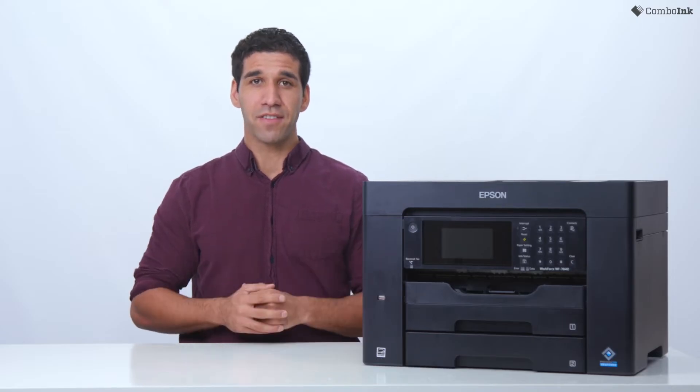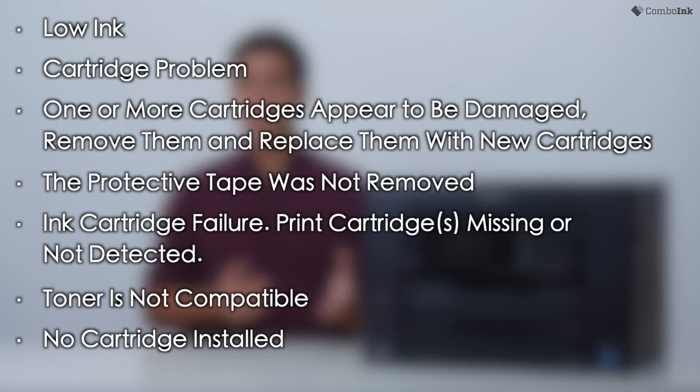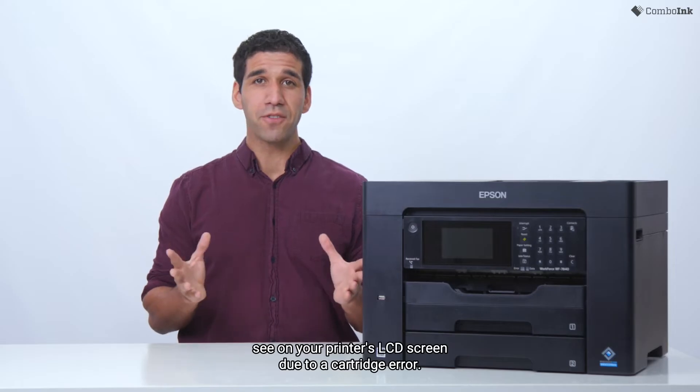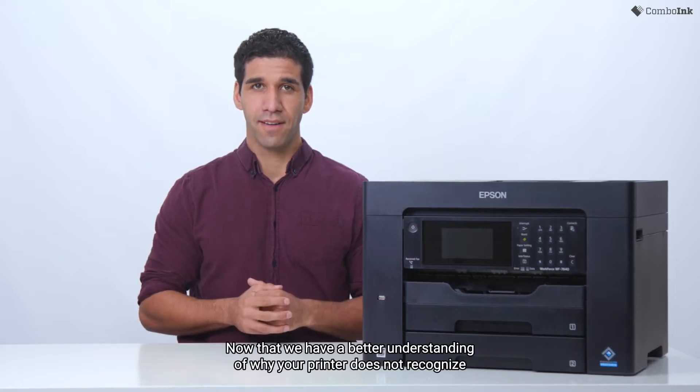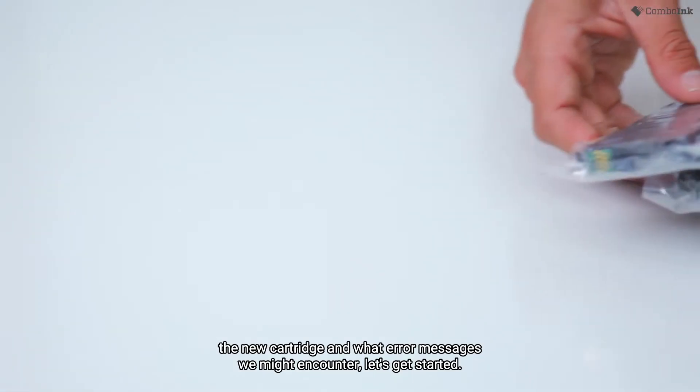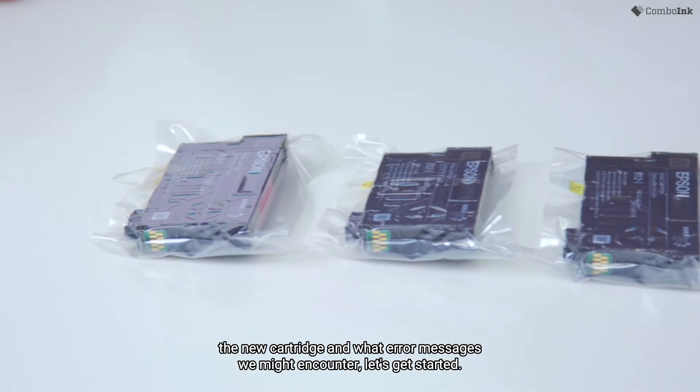You may encounter the following error messages: Low ink. Cartridge problem. One or more cartridges appear to be damaged — remove them and replace them with new cartridges. The protective tape was not removed. Ink cartridge failure. Printer cartridges missing or not detected. Toner is not compatible. No cartridge installed. These are just a few examples of what you will see on your printer's LCD screen due to a cartridge error. Now that we have a better understanding of why your printer does not recognize the new cartridge and what error messages we might encounter, let's get started.